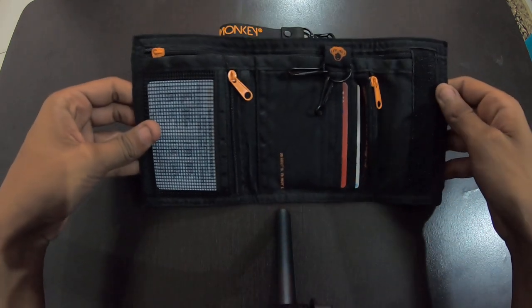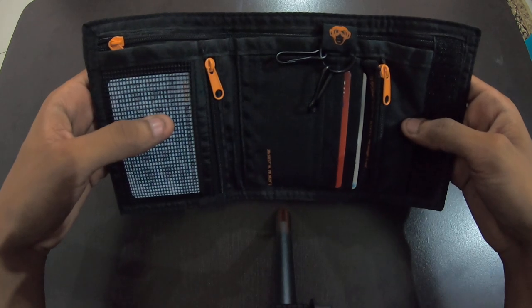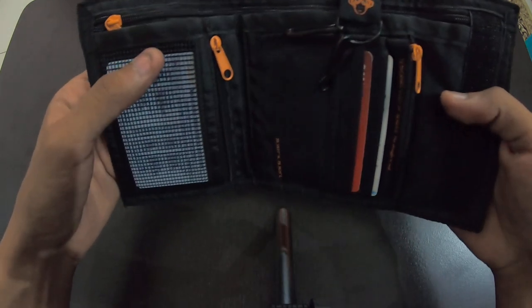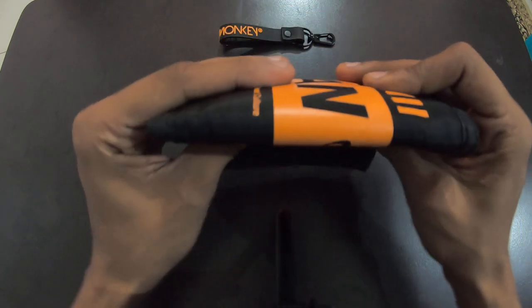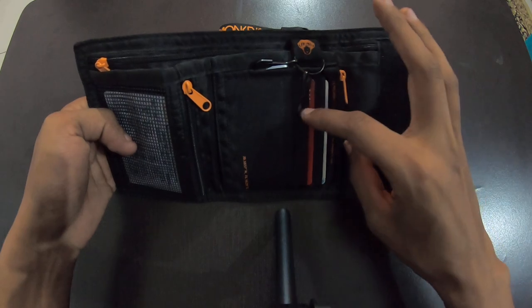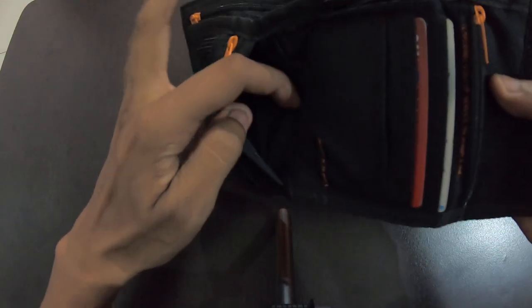As you can see, I've been using this wallet for the last month. From my experience using it, the build quality is pretty good. It can fit in anywhere because it's not that stiff — only the cards make it a little stiff. You can put three cards here and one more here. Also, if you have any identity proof or something like that, you have one pocket here.